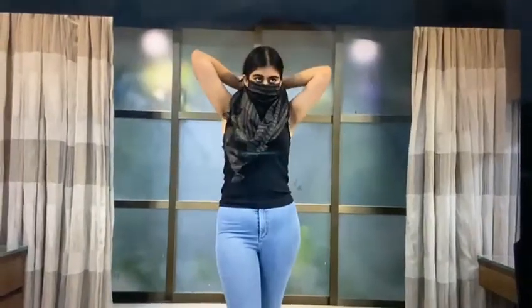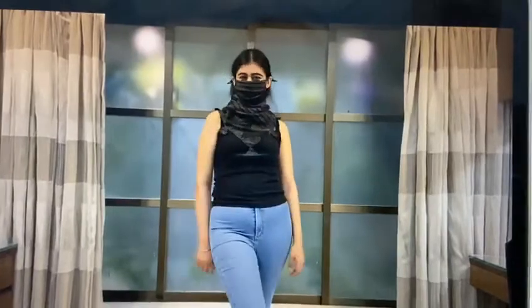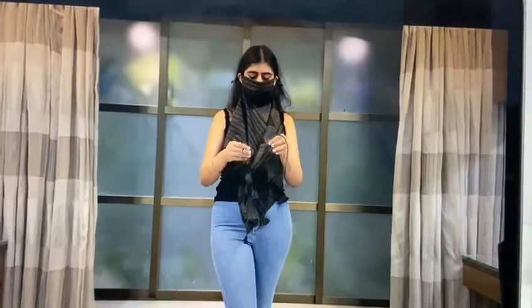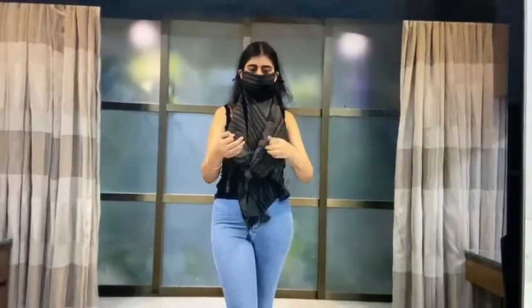Another one would be to pull it up and tie a high scarf to give it a very chic high look. The fourth one would be to just tie a knot and a bow at the front to make it the front tie style.